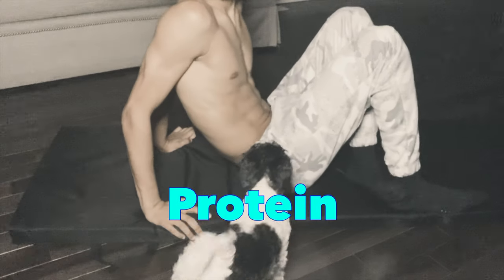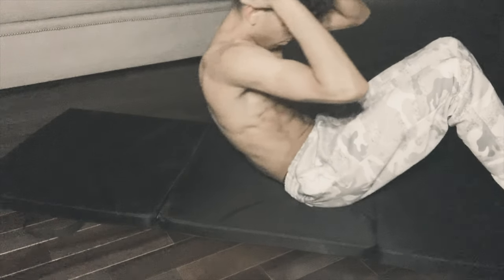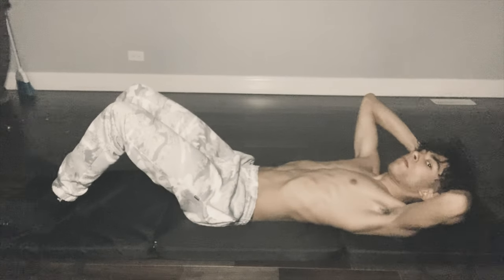The workouts we're going to be doing today — make sure when you're curling up you're breathing in, and when you're curling down you're breathing out.